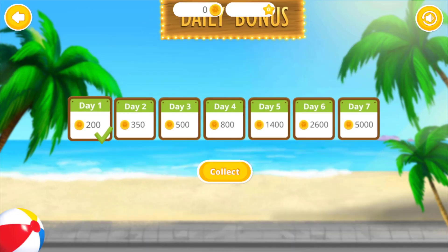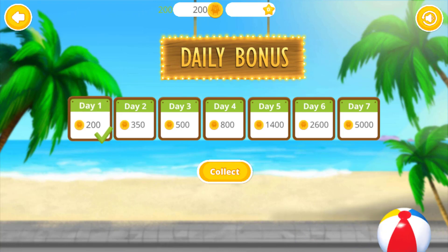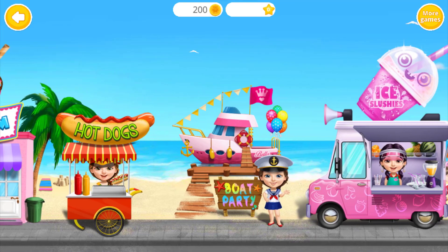Summer fun, too! Come back every day and collect your daily bonus! Welcome back!